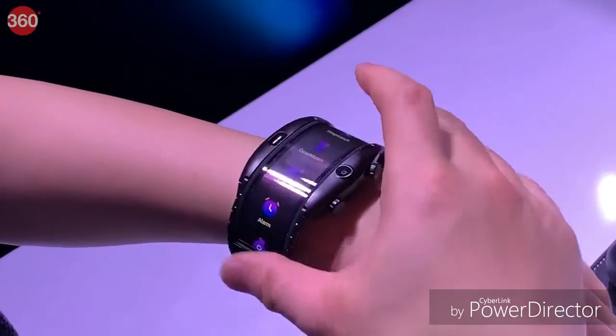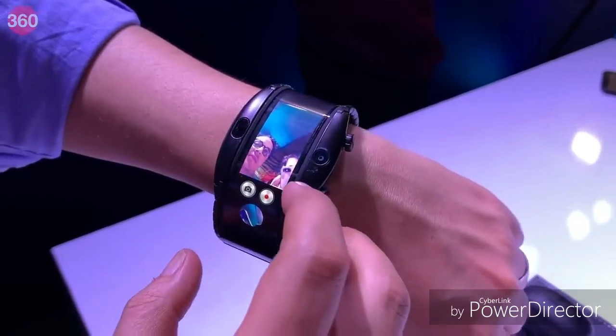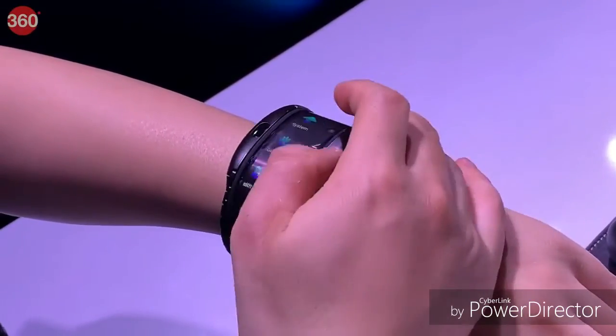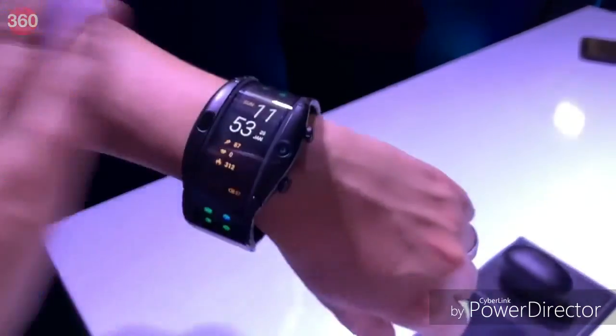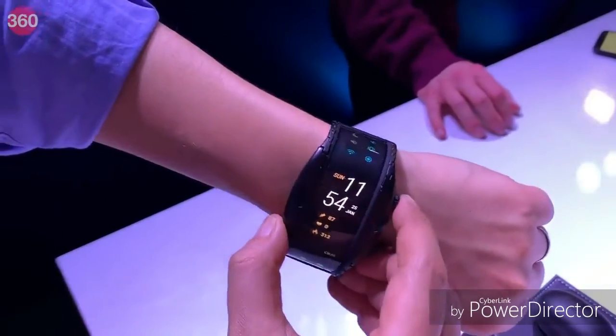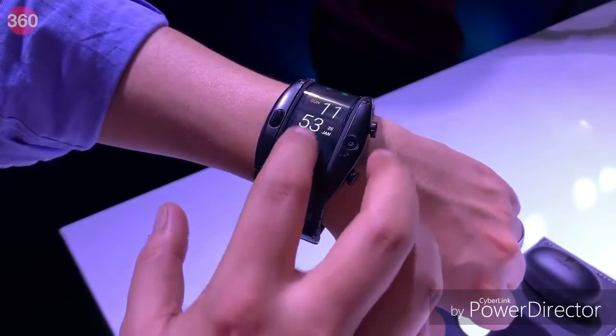It straps on like a bracelet and lets users make and receive phone calls, take photos, and use apps. It also integrates the usual gamut of smartwatch sensors, including a heart rate sensor. The Nubia Alpha runs on a custom OS that supports motion gestures, so you can control the smartwatch by doing air gestures close to the device. The device has two knobs on the right edge for navigation and supports 4G connectivity via eSIM.